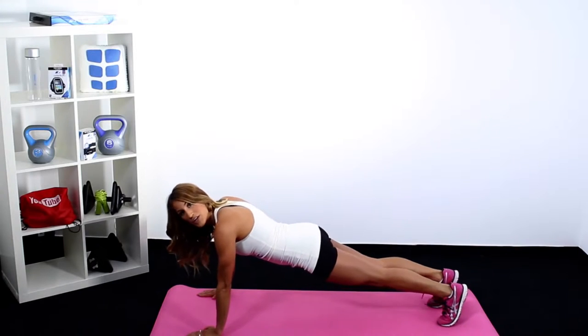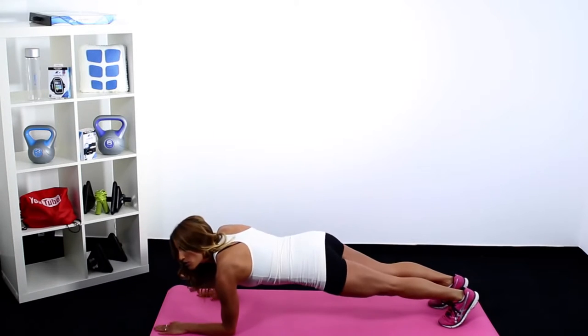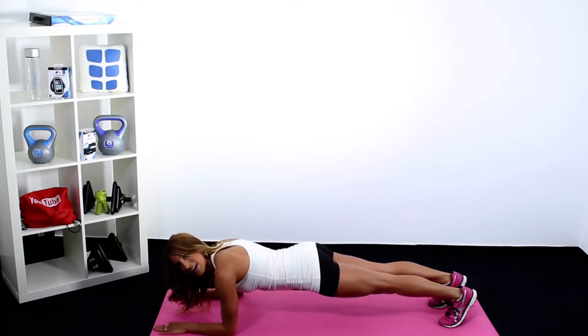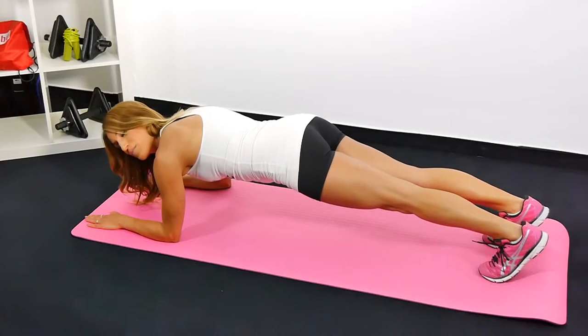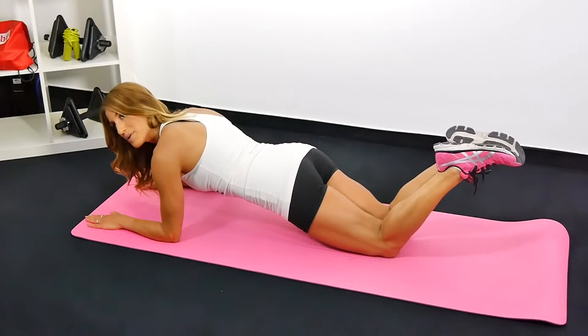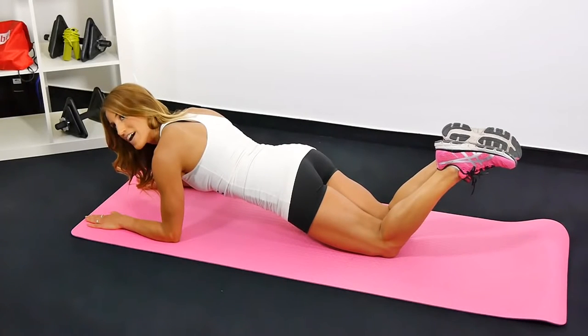The same goes for when you're on your elbows. Elbows are directly underneath your shoulders, backs of the knees pressed towards the sky. And if you feel like you're coming up a little bit too high here, never hesitate to protect that low back — drop your knees, drop your hips for a modified elbow plank.